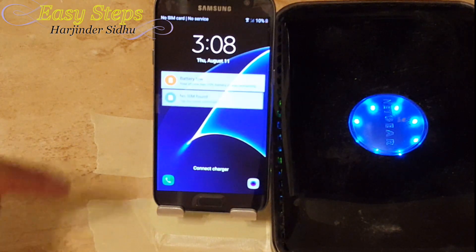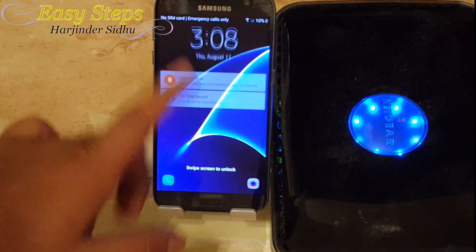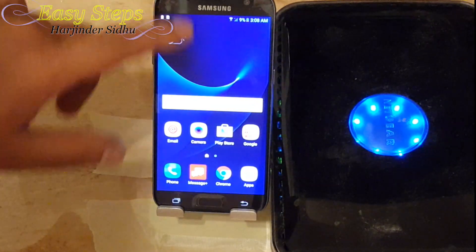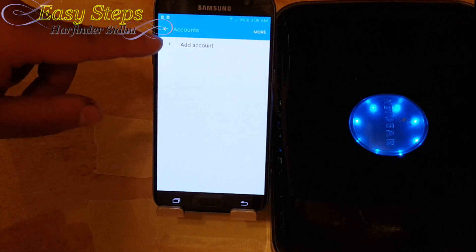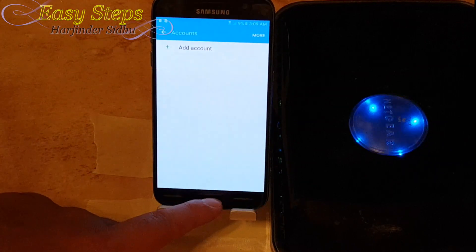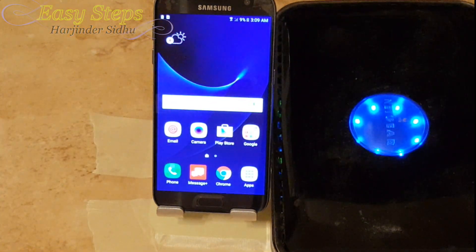The phone has started up — as we can see it's on the lock screen. If I swipe, I'm now on my home screen. The last thing I can do is go into Settings, then Accounts, and there is no more Google account or anything associated with this phone.